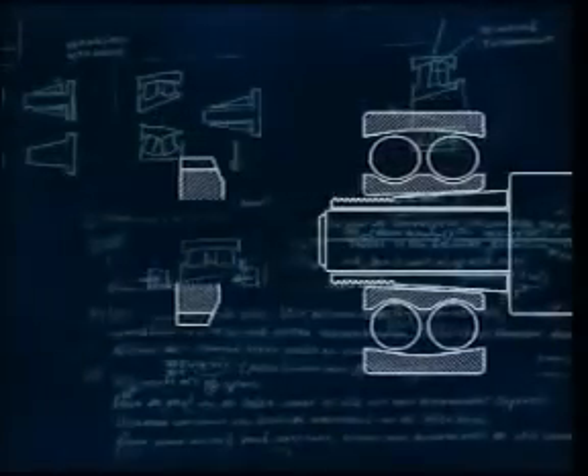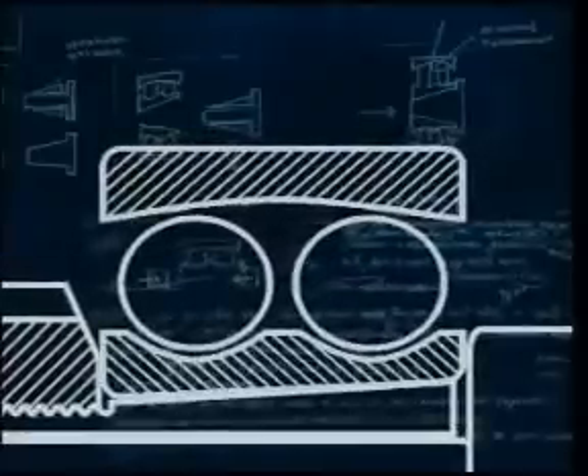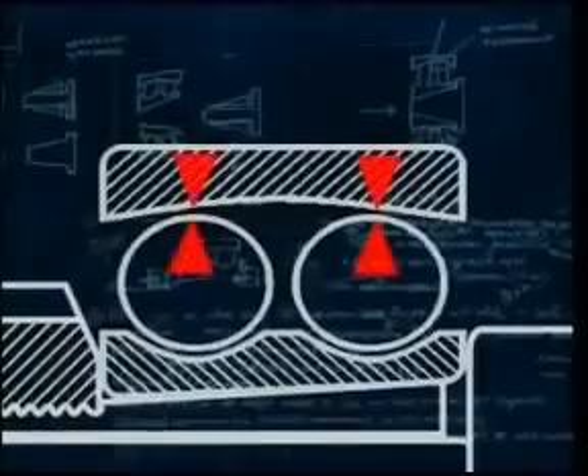The self-aligning ball bearing is supplied with a predetermined amount of radial internal clearance. When driving the bearing up the taper seating, take care not to drive it too far, so removing all of the internal clearance, as this will impair the performance of the bearing and dramatically reduce its life.